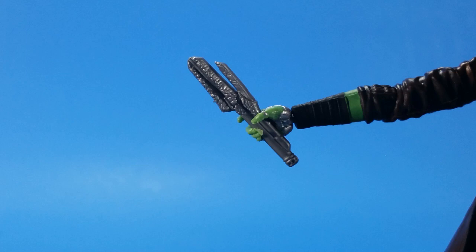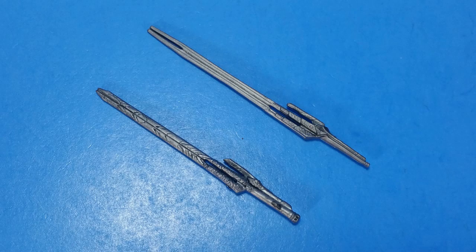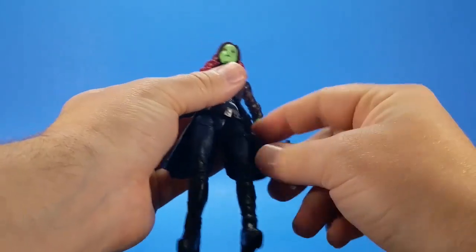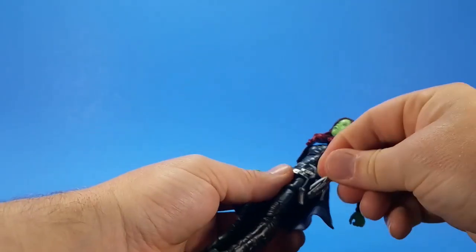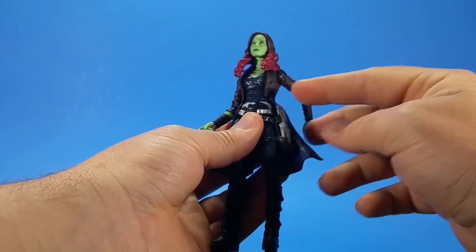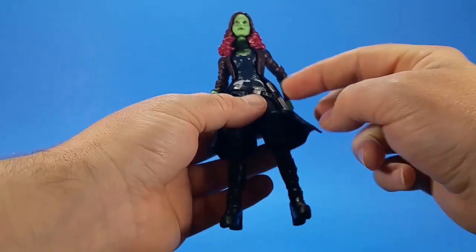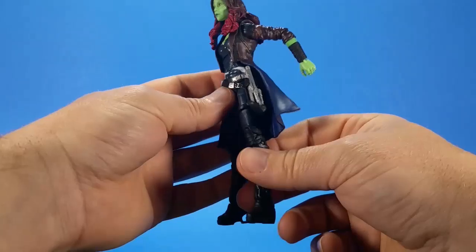For accessories: Gamora comes with her sword in the hilt-only position where the blade isn't out, and then the sword with the blade extended. Even though it looks 99% like her original sword, it's not the same mold — it has more detail, some grooves, markings, and design on it. For the hilt there's a holster on her hip, but because of how rubbery it is and how it was bent in the package, it can bow back and the hilt pops out of the clip. It's finicky, but it does stay in sometimes.